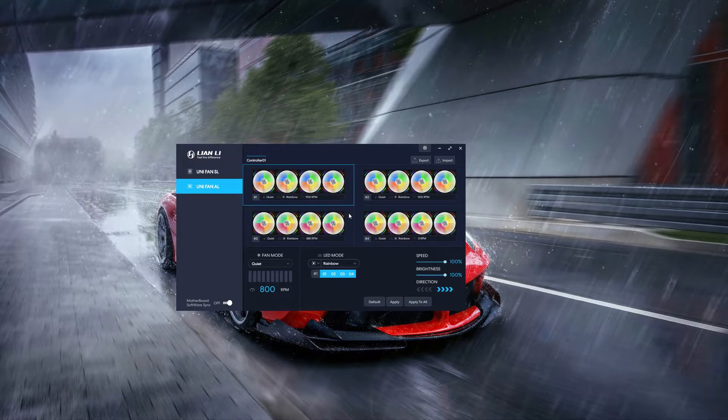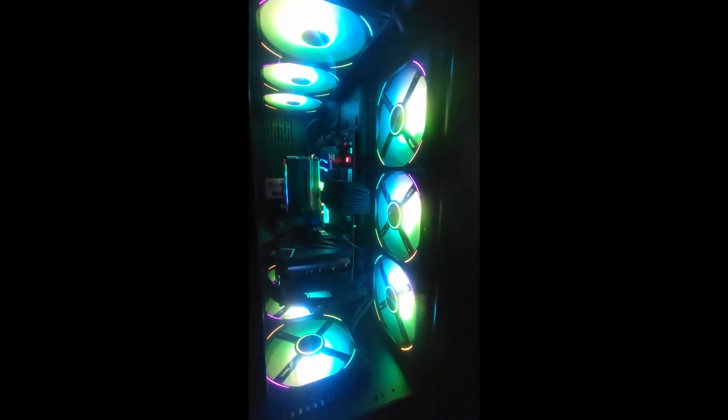And that's about it. I'll actually show you how the case fans look in my rig. Other than that, take it easy and have a good day.